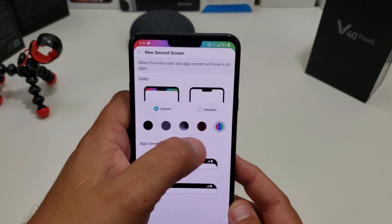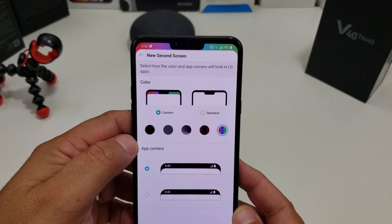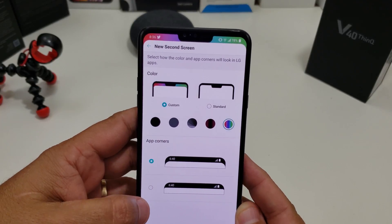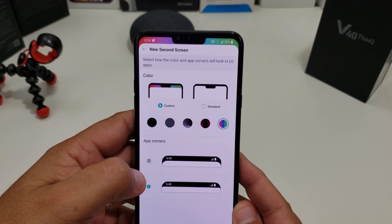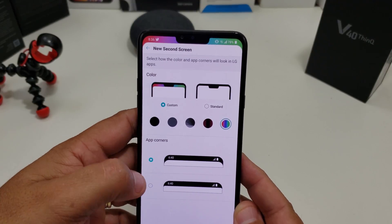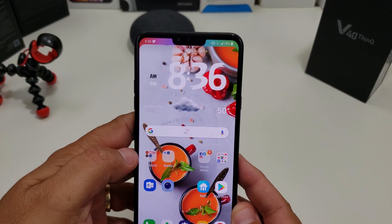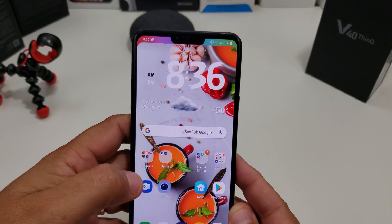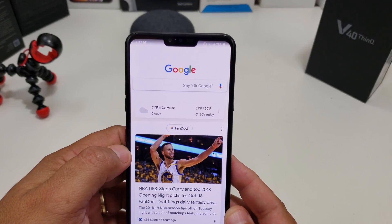Now if I want to change the colors, you can see the area turns green and purple and stuff. Even if you want to round off the edges — look at that. Now what that does, if I leave it like this and get out of it, you can see at the top. But now if I go into even Google, it goes back to normal.